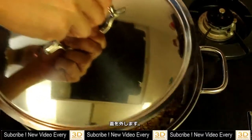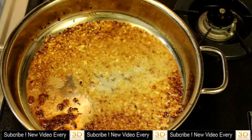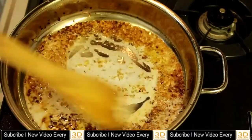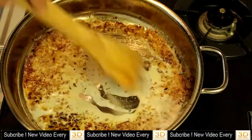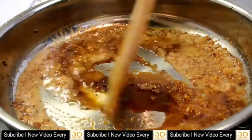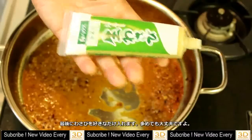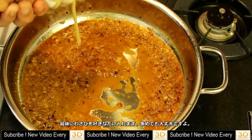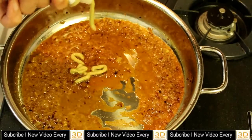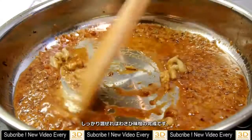Cover it until the butter melts. After a minute, remove the lid. Add milk, then soy sauce, and then add wasabi — add as much as you want. Give it a good stir.